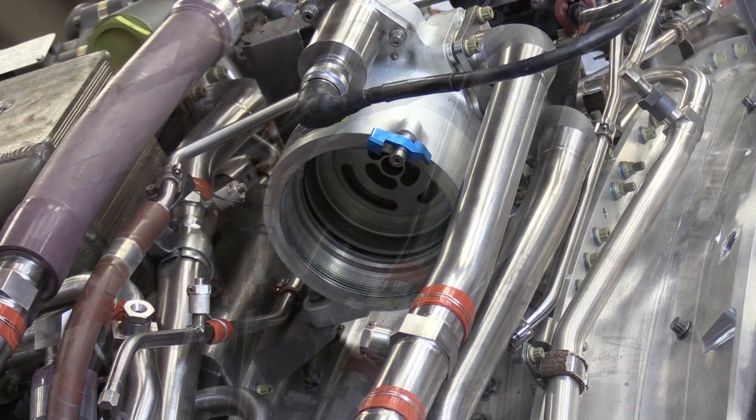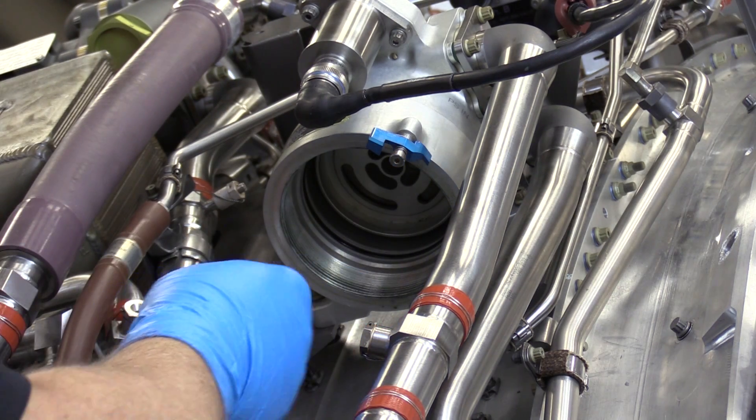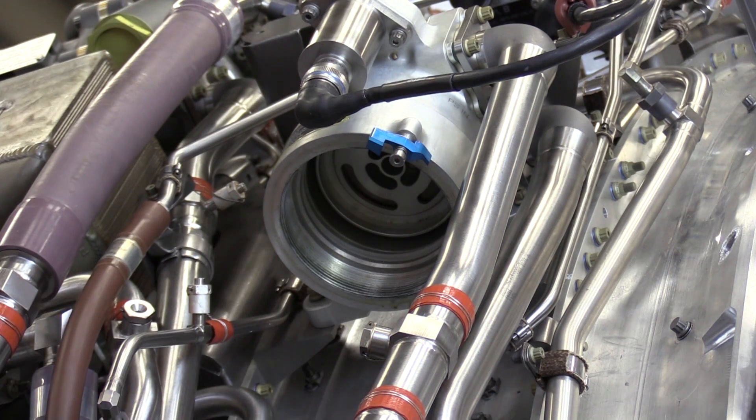With our filter cartridge removed, we now need to remove the O-ring and the two Teflon backup rings that are in the housing of the fuel filter. So very carefully, we can remove those from the housing, being very careful not to damage the housing.